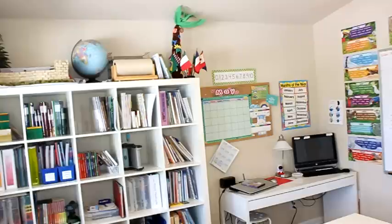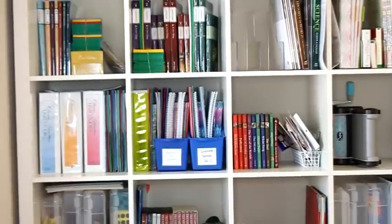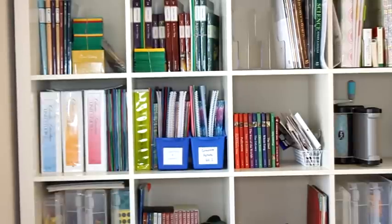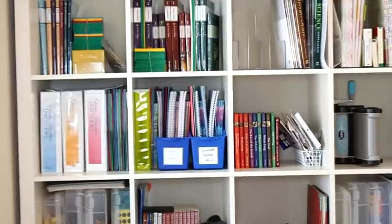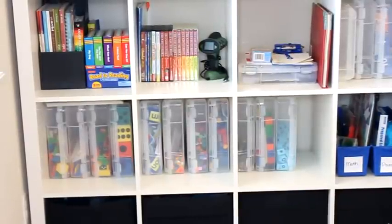Over on the far wall is my teacher's desk with the calendar, and then my Ikea bookshelves. I store books we're going to be using, manipulatives, and extra things there. Most curriculum we're not using I store in the basement, but I keep things up here if I think we might go through them during the year. I keep all of our All About Reading and Spelling levels here because we go through them at a different pace per student. I also keep my classic literature units, science units, and artist units up here so my kids can choose what they want.